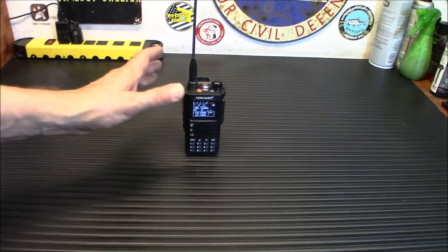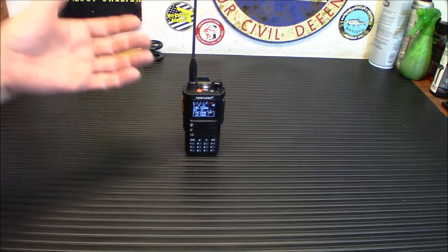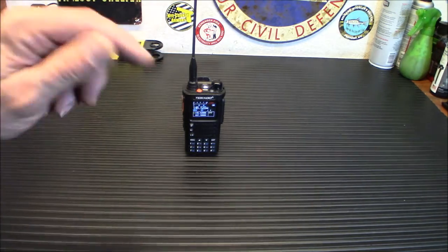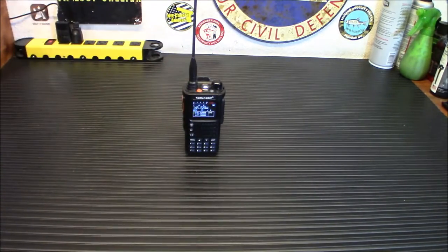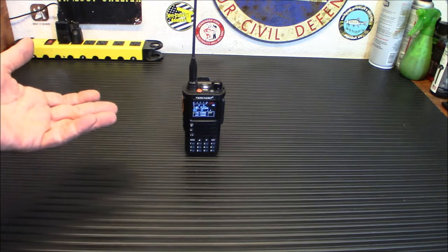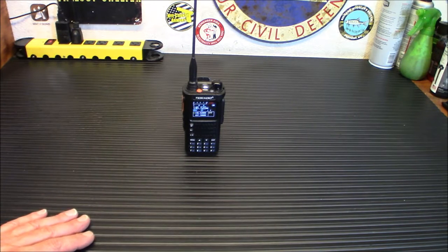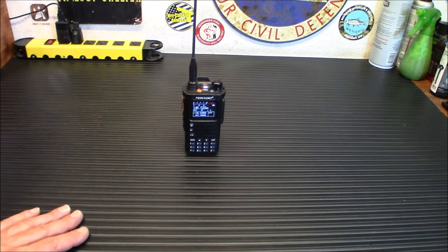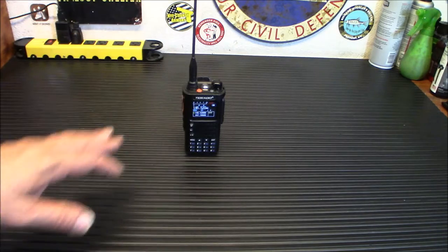Now that we've got the bugs worked out, I feel secure in using it. This is the TID Radio TDH8, their newest version. The 20% off is an Amazon coupon code — I'm going to give you a link down below. The price is $89.99, and below that price is a click-to-save 20% off coupon on the site. Remember, I don't control that — it's Amazon. If you're watching this two weeks from now and the coupon is gone, that's just Amazon. It's not a personal coupon code.